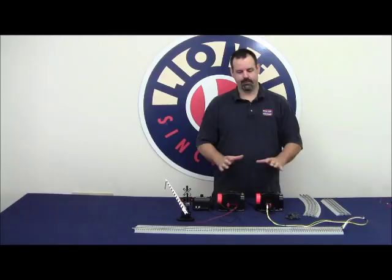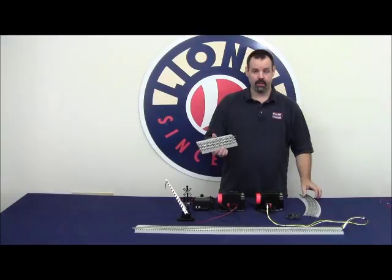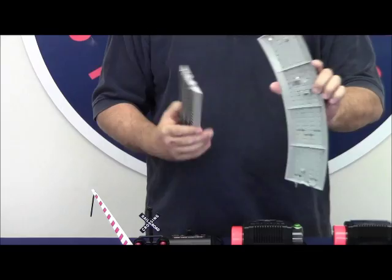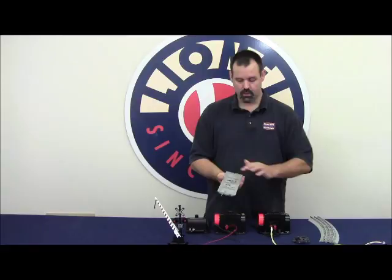A common mistake made by a lot of enthusiasts is when they want to extend the insulated outside rail activation area. What they'll do is take a regular piece of 10-inch straight or an O36 curve and try to add it into the equation. That becomes a problem because each section of curve and each section of straight both have a bus bar that connects the two outside rails to one another. This holds true on straights as well as curves, and also on smaller 5-inch, 4.5-inch, 1¾-inch, and 1⅜-inch straights — most all of them have that common rail connection.